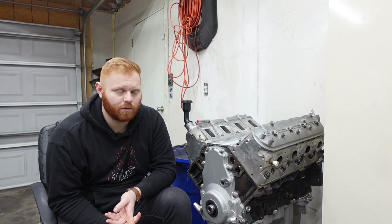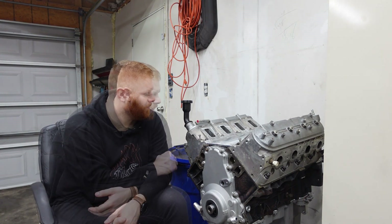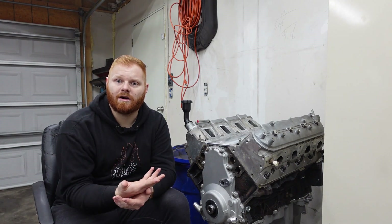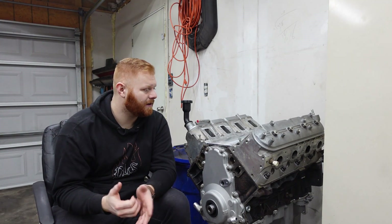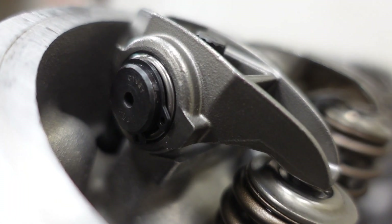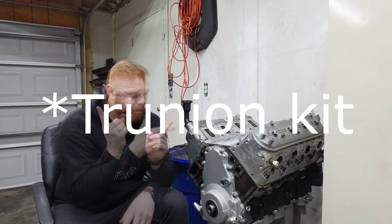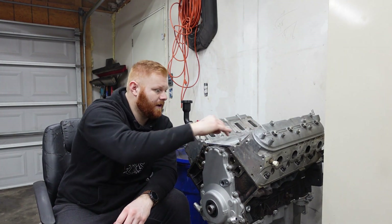Then everything else is pretty much machine shop work. We got the block honed, got the block hot tanked, same thing with the heads. The valve seats actually had to be replaced on that, which kind of hurt a little bit, but not too bad. We did go with the BTR rockers for it. Then we did the upgraded Velotech component.